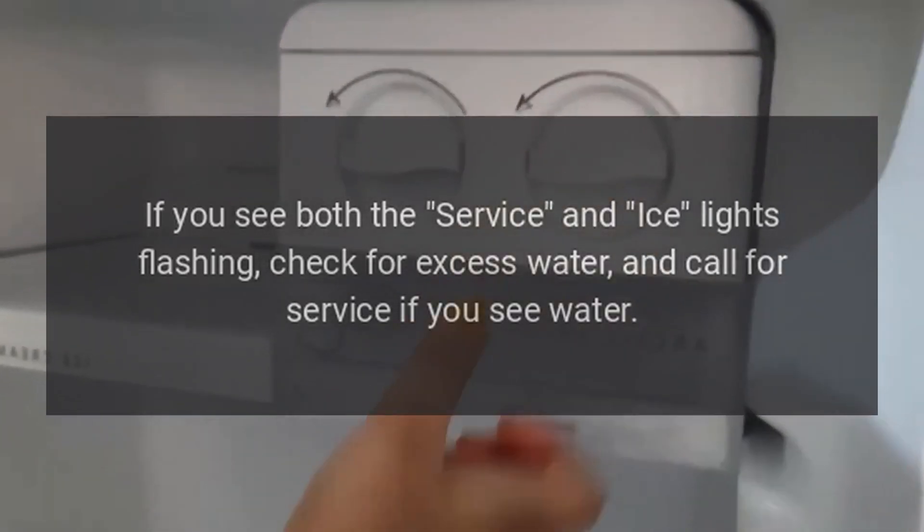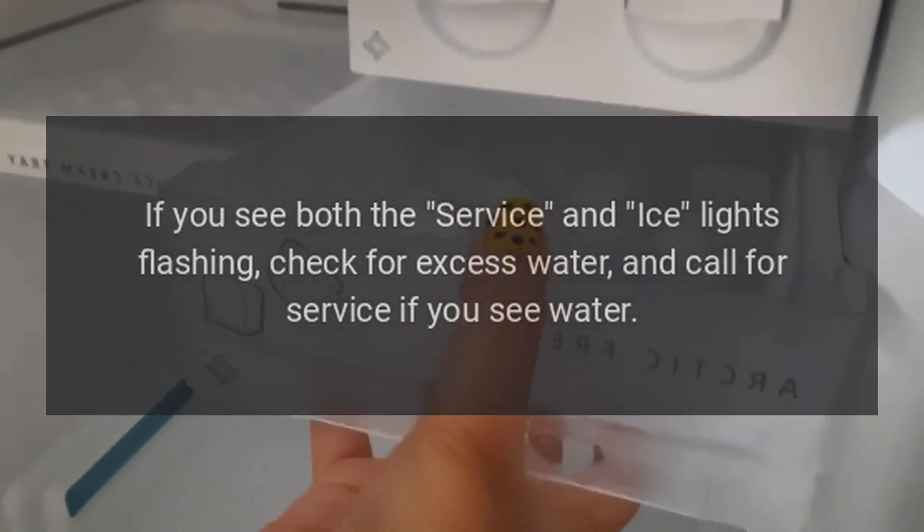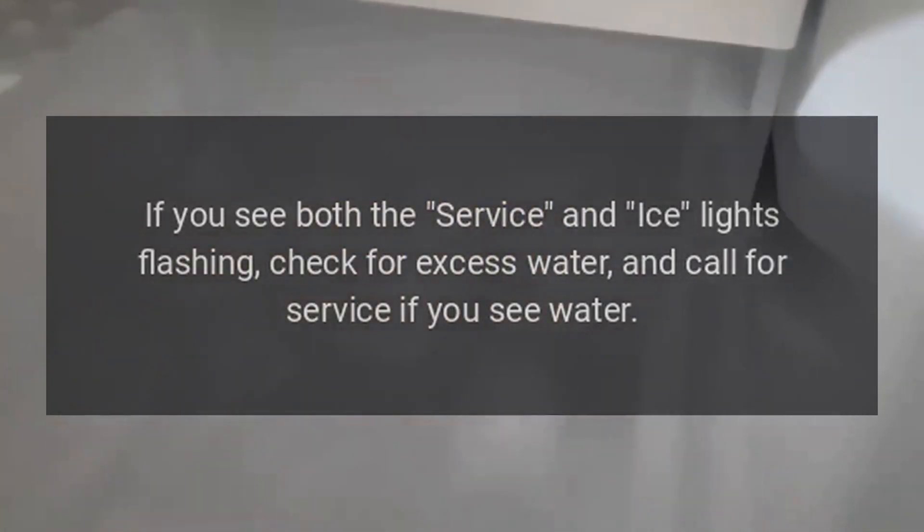If you see both the service and ice lights flashing, check for excess water and call for service if you see water. If not, try turning the unit on and off.